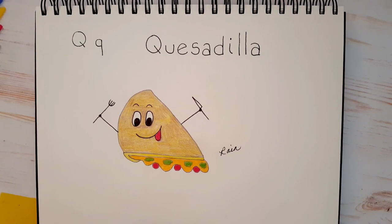Today's letter is the letter Q. Q is for quesadilla. So today I'm going to show you how to draw this cute and very delicious quesadilla. So let's begin!